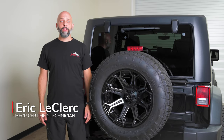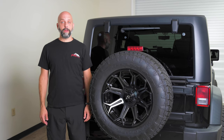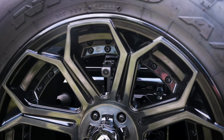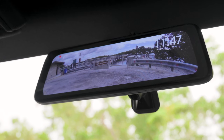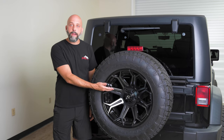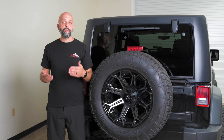Hi, I'm Eric LeClaire, and I'm back with another awesome upgrade for your Jeep Wrangler. Today we're focused on safety and visibility. I'm going to be installing a complete kit from Echomaster that has everything you need, from a rear-view camera that mounts behind your spare tire to a replacement rear-view mirror that mounts on your windshield that has a built-in full-screen 1080p HD display. Mounting a camera behind your spare tire gives you a clear, unobstructed view of what's going on behind you as you're driving down the road.